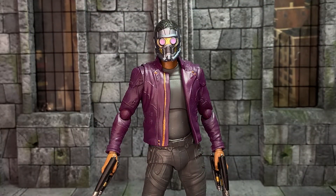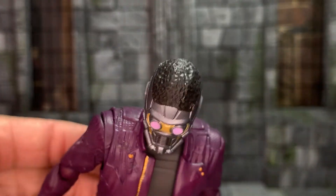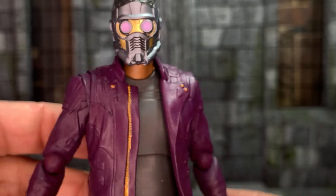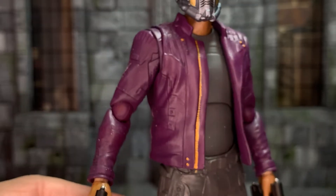First up we have What If T'Challa as Star-Lord, from the What If TV show. I made this a long time ago, back when the episode first aired. It is the S.H. Figuarts Infinity War Star-Lord with repainted skin to match T'Challa's complexion, and then a custom head sculpt — I took off the hair that Star-Lord has and sculpted in the hair that T'Challa has. It was a very simple custom, but I just loved the look of the outfit and I loved the episode. I thought he was really cool as Star-Lord.